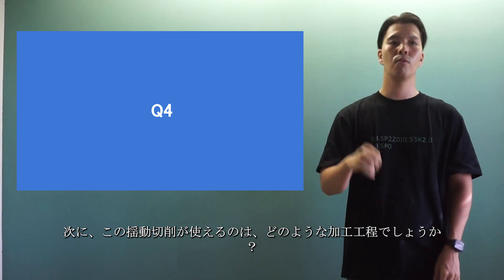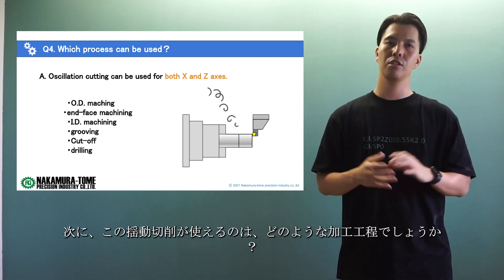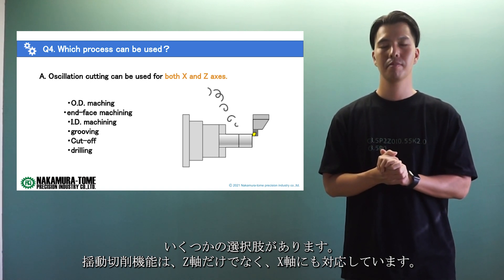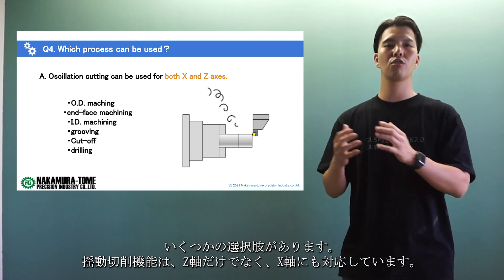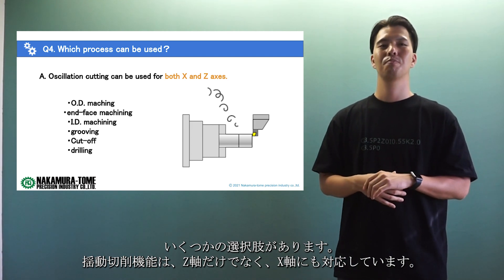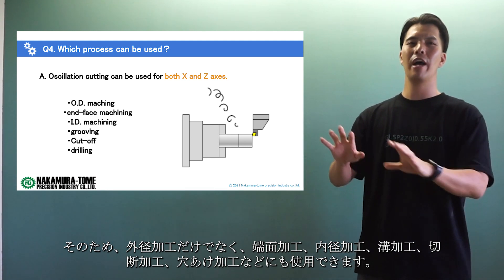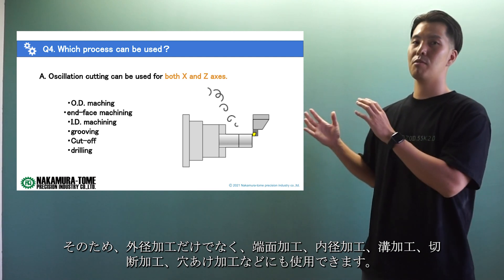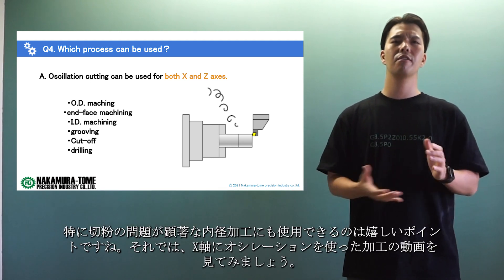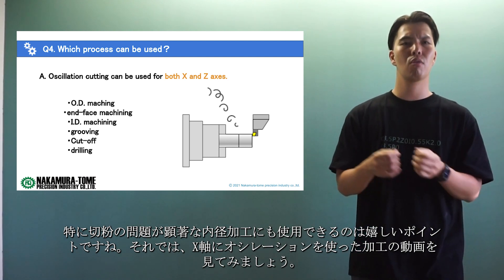Question number 4: which machine processes can oscillation cutting be used for? That is also a good question. You have several options. The oscillation cutting function can be used not only in the Z-axis but also in the X-axis. Therefore, it can be used not only for outer diameter cutting but also for end face machining, inner diameter machining, grooving, cut-off, and drilling. It's a good point that it can also be used for internal diameter machining, where chip problems are particularly pronounced.